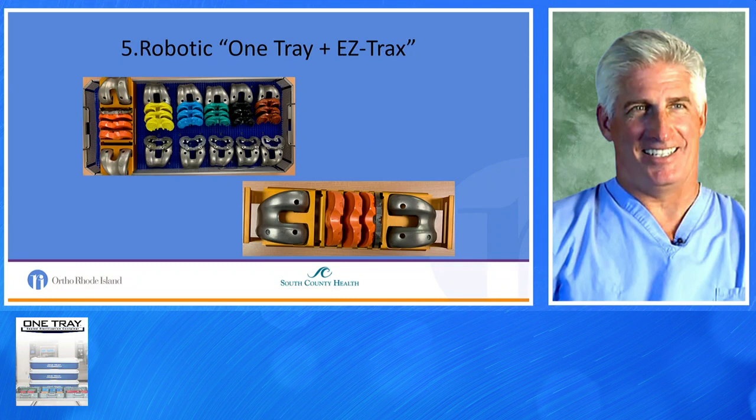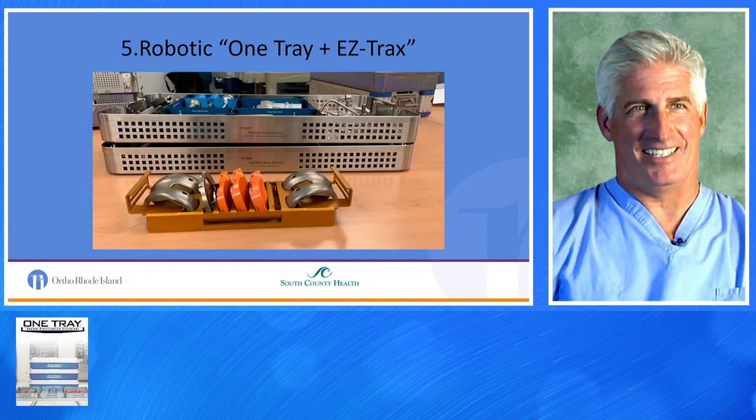Rather than having a tray of every trial available, we introduced caddies of specific sizes — size tibia and size femur. That whole tray can be removed, and when you get to the point where you want to use a trial, you open up a specific reusable trial. What you're seeing now is our Robotic One-Tray EasyTracks that we currently use: two trays, one module opened at the time — that's all we use for the robotic system.